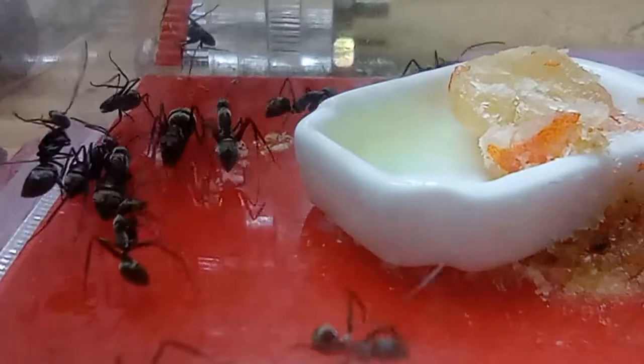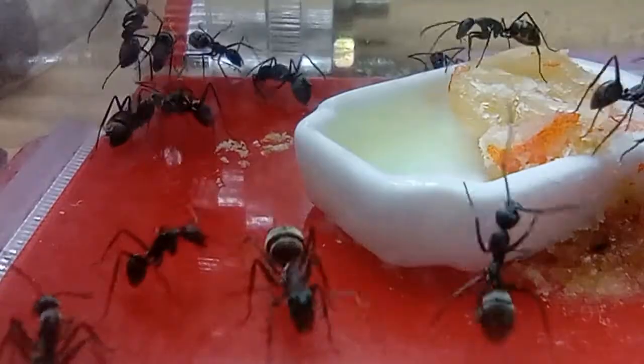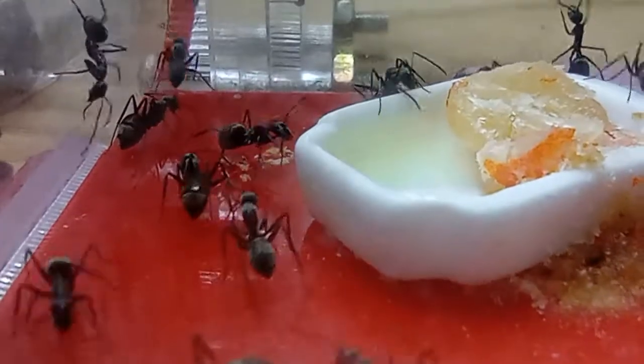They are semi-claustral, and that means you don't need to feed them when they have their eggs. But once the eggs hatch and the workers come out, that's when you feed them.